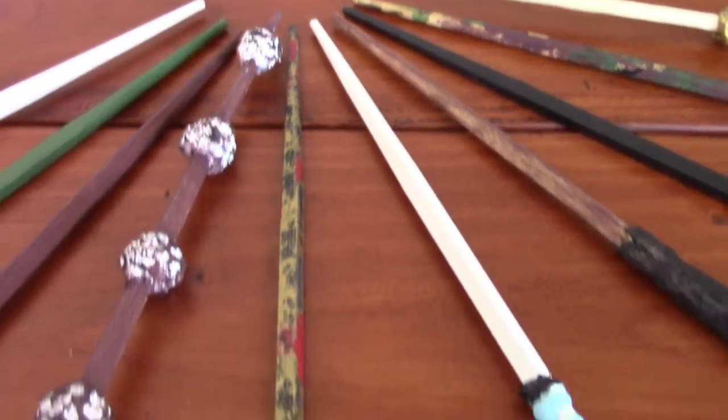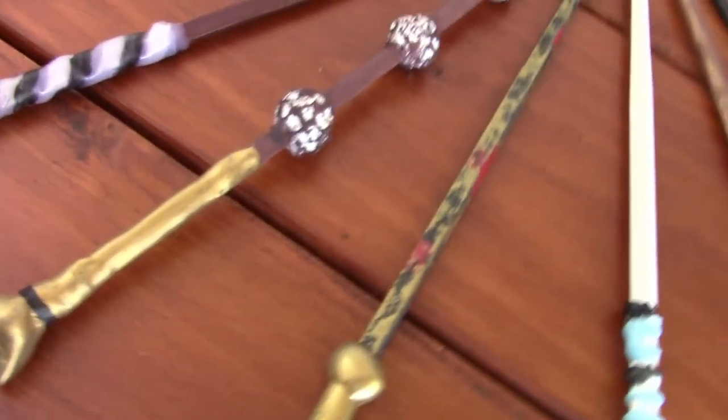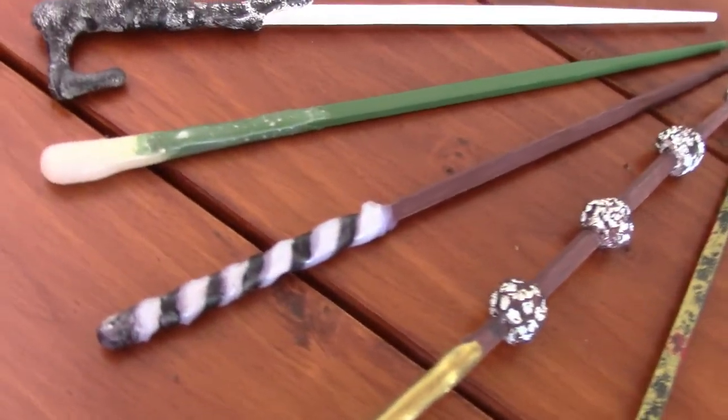We've got some small beads, we've got some clay, half marbles. So a good variety of things — some craft wire — just really going to town with our creativity.